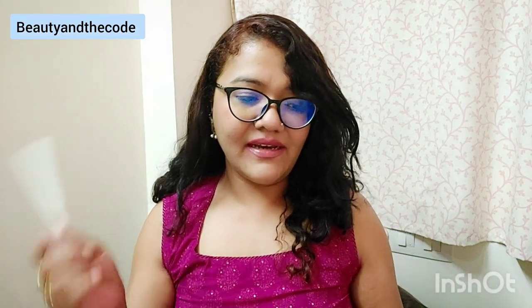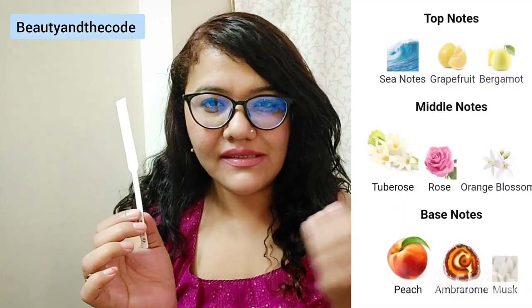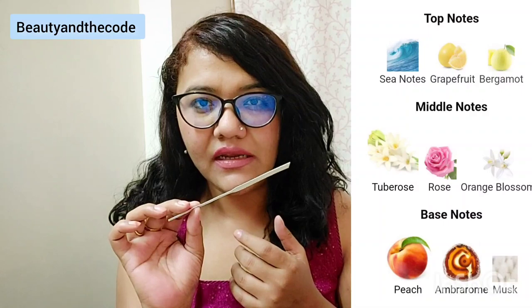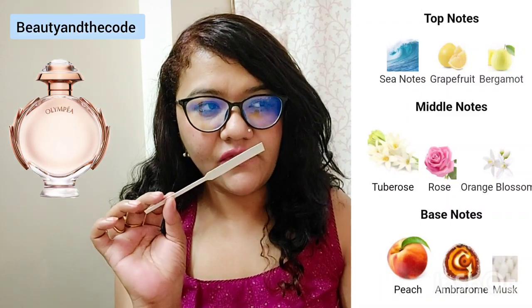Now let's spray this on a perfume strip and I'll talk about the notes. The atomizer is nice and sharp. Right off the bat, the only thing I can smell with a fresh spray is a very strong aqua tuberose bubblegum oily fragrance. It literally feels like tuberose oil to me at this point. On the opening, there are definitely aqua or sea notes present, and there's a slight saltiness — similar to the saltiness I get in Olympic fragrances.